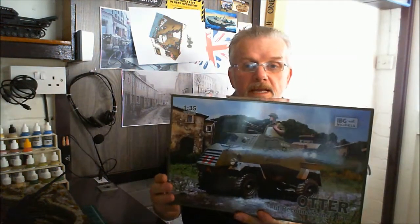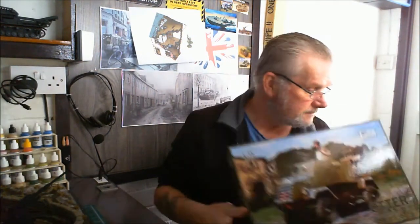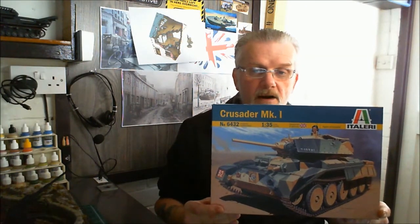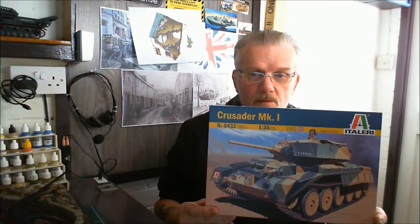So I am happy now that I can officially say the Otter is going in as part of my build for Operation Torch — it will be in desert colours. Also what I've got to go with it is the Italeri Crusader Mark 1, which is one of the tanks I've been wanting to build for a long time, and I had a good excuse to purchase it.